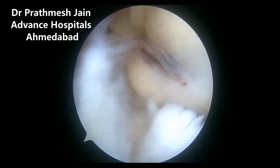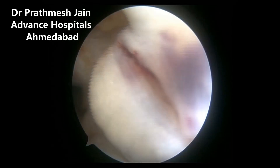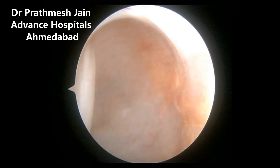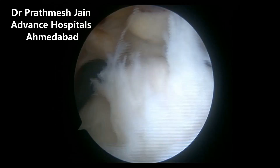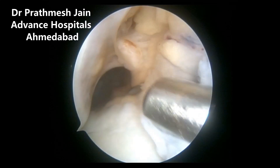In pediatric patients with ACL injury, it is always a difficult scenario to reduce the incidence of growth disturbances. The iliotibial band (ITB) is a very good graft with which you can do ACL reconstruction without drilling any tibial